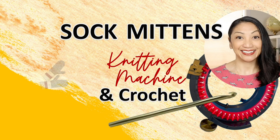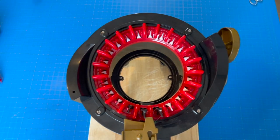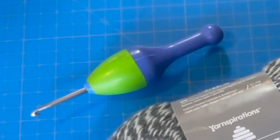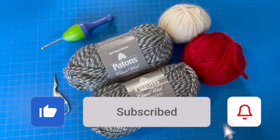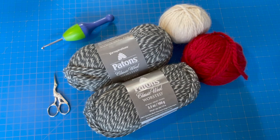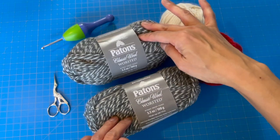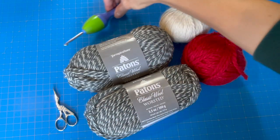Welcome! In this pattern tutorial we're making this gorgeous Muskoka sock mitten using an Addi Pro knitting machine and G crochet hook. The materials I'm using today are diamond alpaca four-weight yarn in cream and red, Patton's Classic Wool — I'll be using two strands of that at a time — as well as my scissors, G crochet hook, and darning needles.